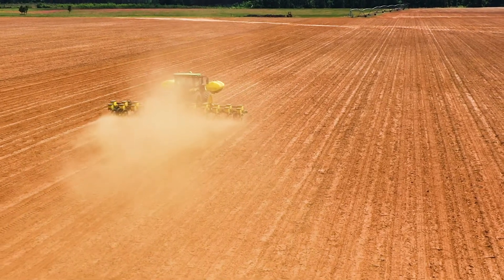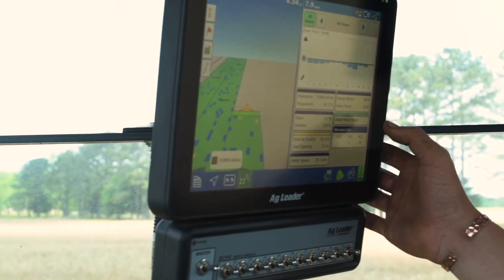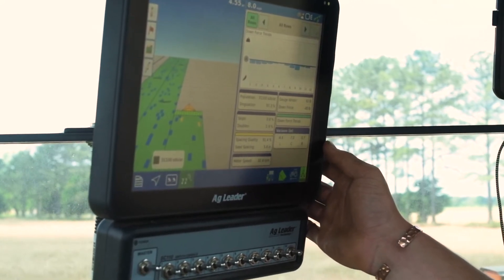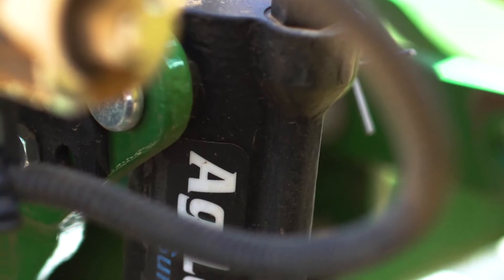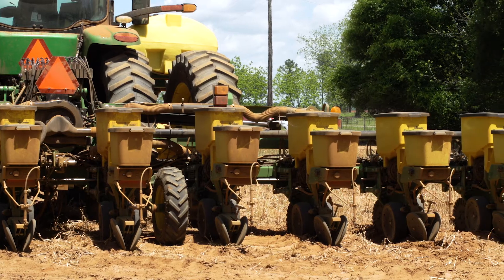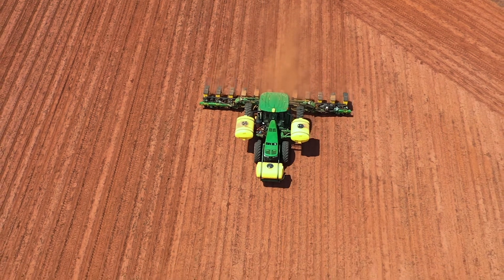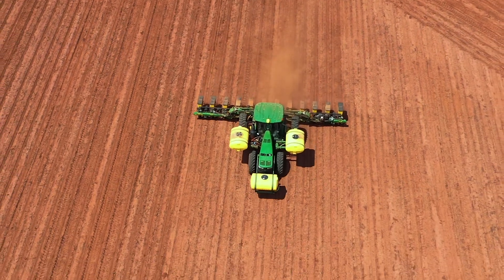The SureSpeed system has helped us with our confidence and being able to cover acres, being able to adjust on the fly with our speed. Having confidence in that system with our varying soil types and conditions, in conjunction with the SureForce downforce system, has really benefited us — giving us more confidence with less man-hour time in adjusting the planter from field to field.